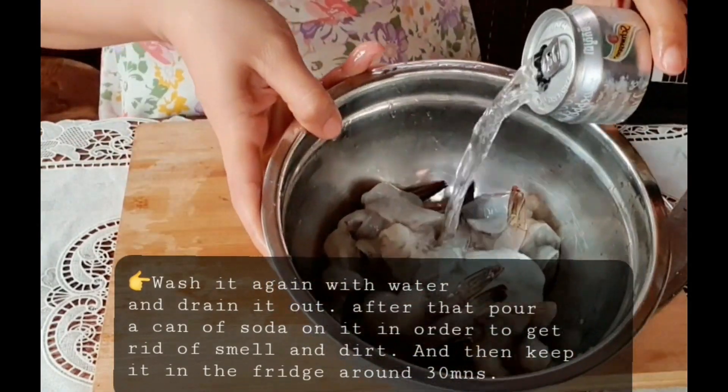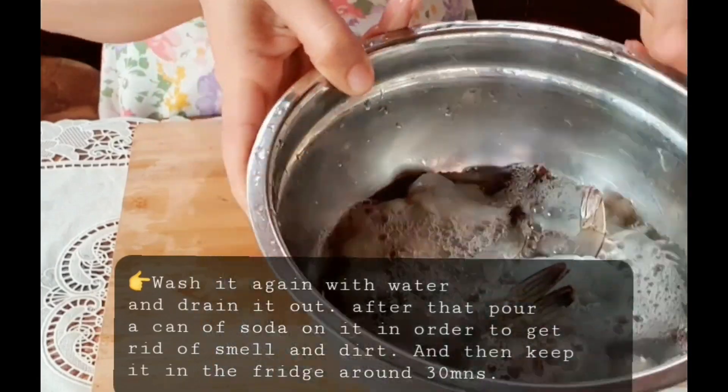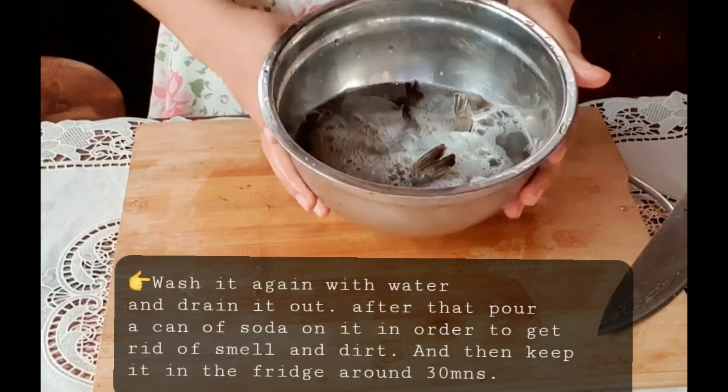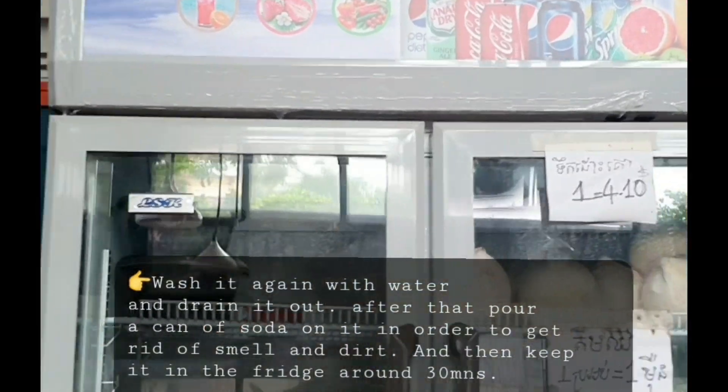Wash it again with water, then put a can of soda on it in order to get rid of the smell and dirt. If possible, you should add more ice on top and then keep it in the refrigerator for around 30 minutes.